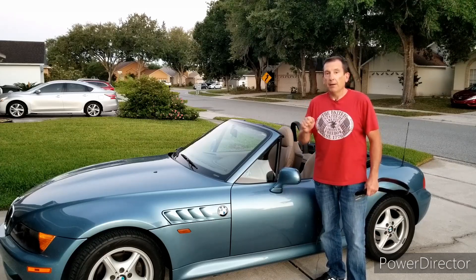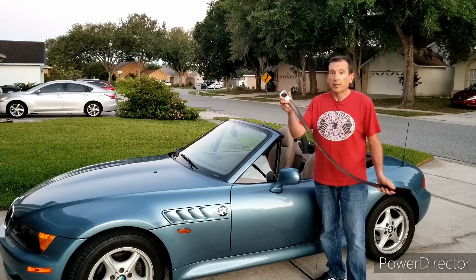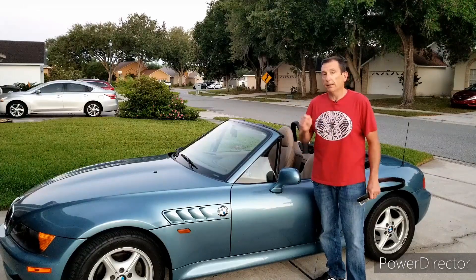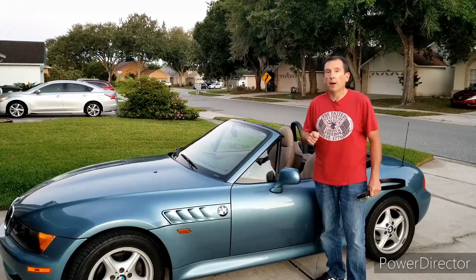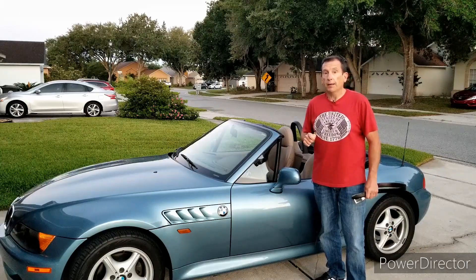I'm Mark, and I'm here today to talk about a sagging problem — actually a couple. Some are more easily solved than others. The main problem today is the sagging glove box on the Z3. But first, our Zed of the Week.